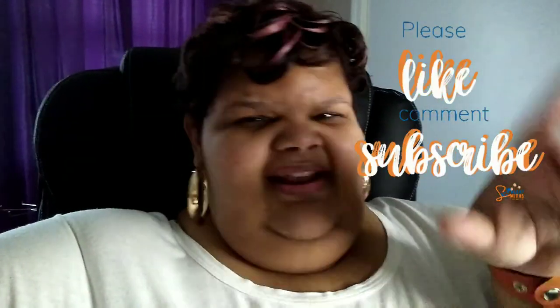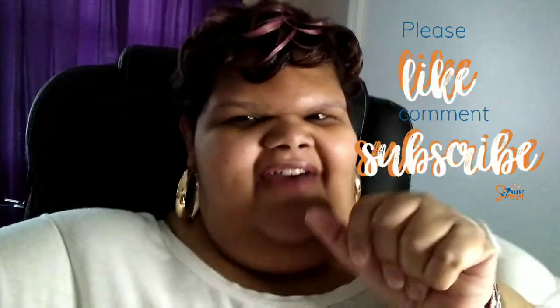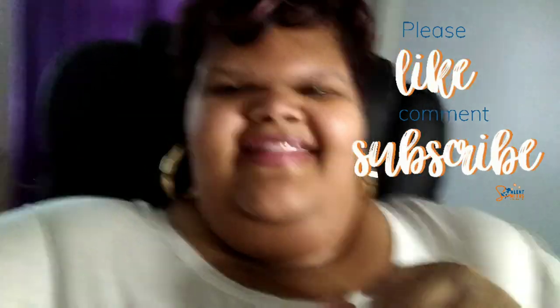Thank you guys for joining, I really do appreciate it. Don't forget to thumbs up, comment down below, share this video, and most importantly click that notification bell after you subscribe. Thank you, have a beautiful and blessed day.